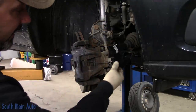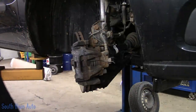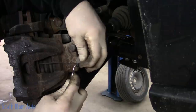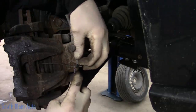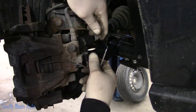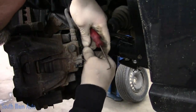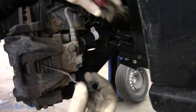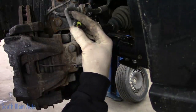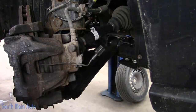It has electronic wear indicators on the inside brake pad, which we'll start by weaseling that little guy out of there. We'll take and unplug that — we have to wiggle, wiggle, wiggle to get it off its bracket. It's just a single pin, a standard little connector. Feels super duper cheap, so proceed with caution.